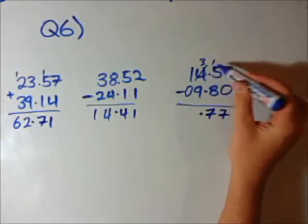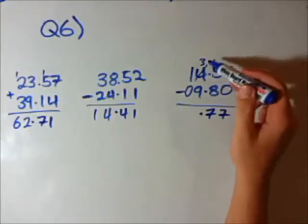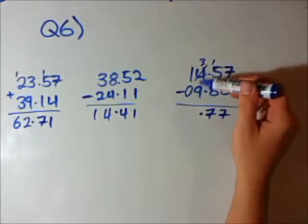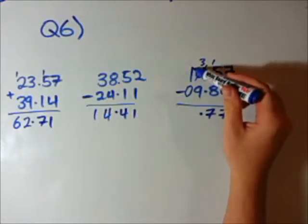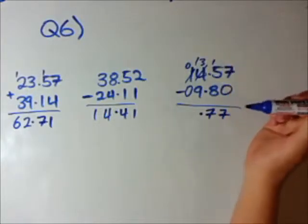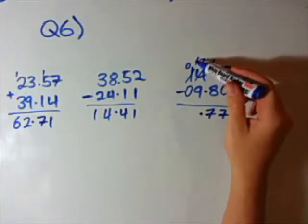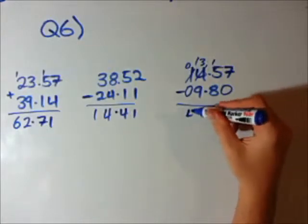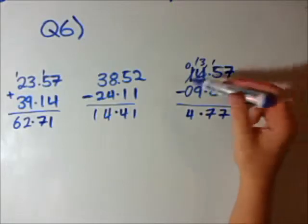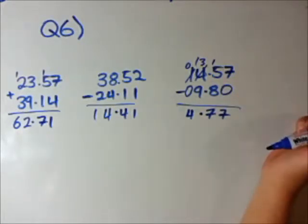Now we have 3, not 4, because they needed one over here. 3 minus 9 — we can't do that because that'll be a negative number. So let's borrow from here, make this now a 0, and put the 10 over there. So we have 13 minus 9, which is 4, and 0 minus 0, which is 0. So our answer is 4.77.